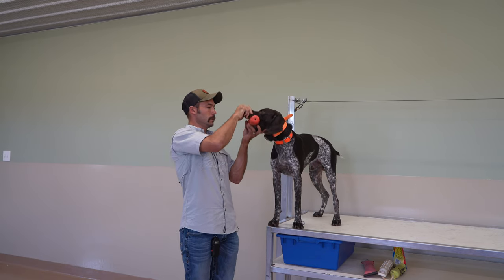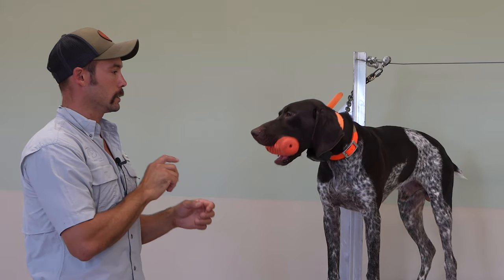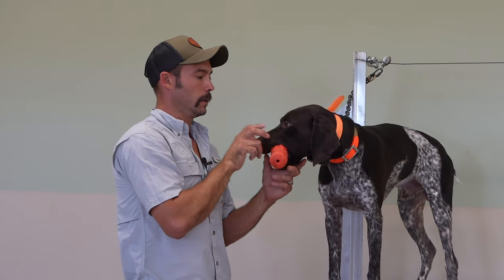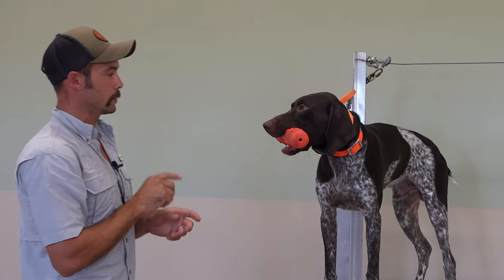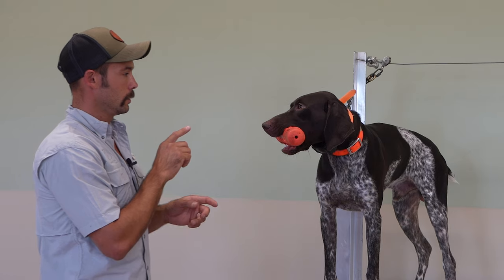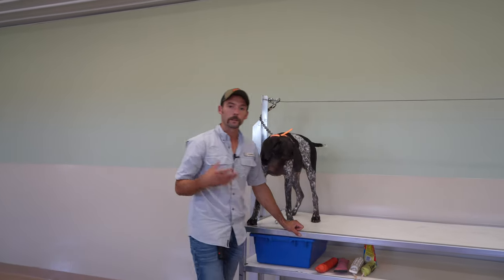We'll do another rep here. Still see a little bit of resistance — there's one good verbal correction. Catch him. We're still trying to build off of success. I don't want him to get it out of his mouth. Good boy. And this is going to be a really great place to end this session.